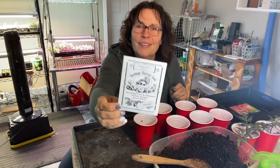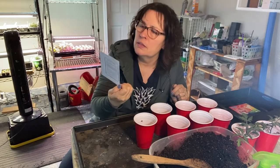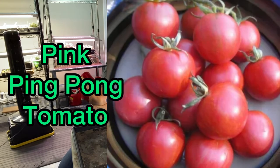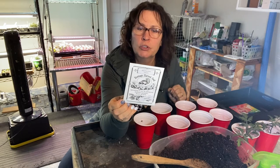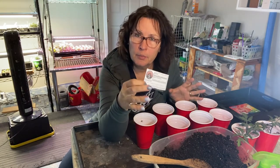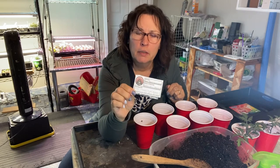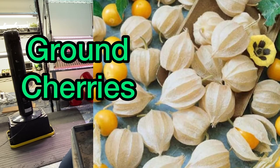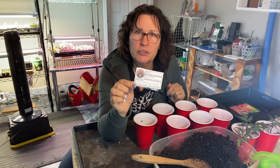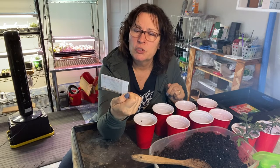This one is from Heritage Harvest Seeds, located in Manitoba, and it's called a pink ping pong tomato. It is an indeterminate cherry tomato with a 75 day to maturity period, so we should see something from these early August. This one doesn't really qualify as a tomato, but I'm going to be planting it with my tomatoes anyway — another one from Hickory Croft Farms. It's Aunt Molly's ground cherries. I've seen a lot of videos of people growing them with very mixed reviews, but it's a very interesting looking plant I'm going to try. These are 70 days to maturity from transplant.